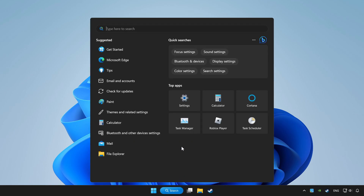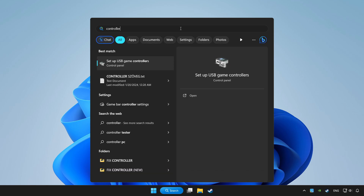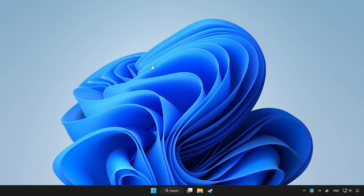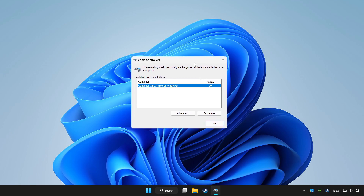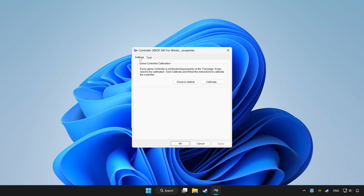Click the search bar and type controller. Click Setup USB Game Controllers. Click Properties. Go to Settings.